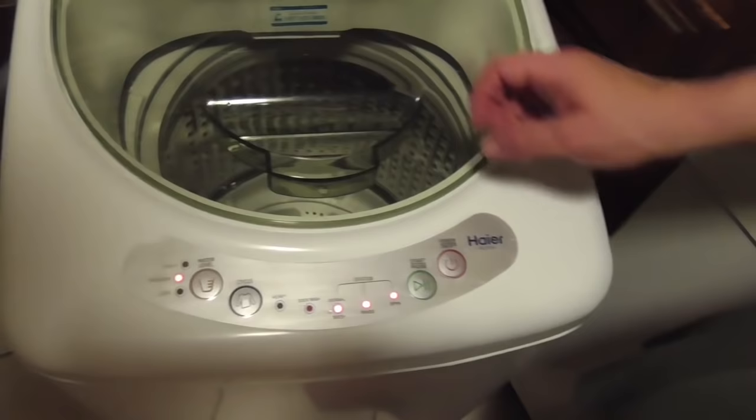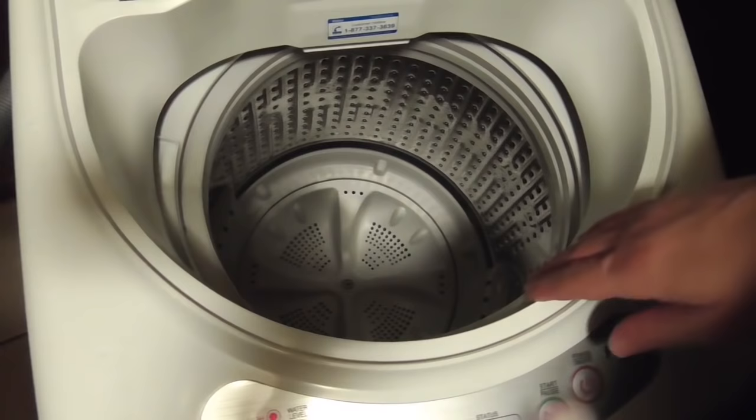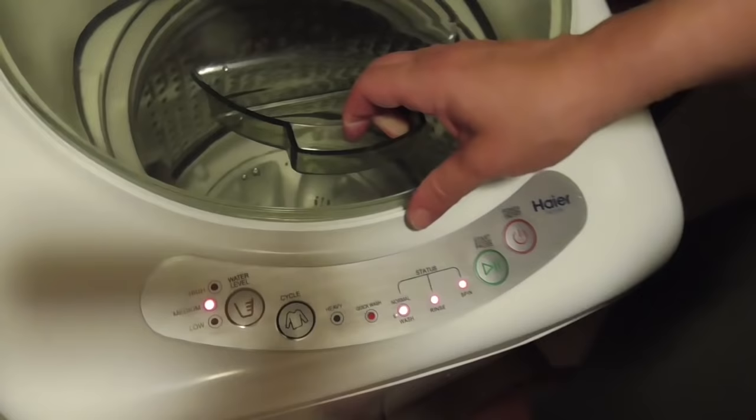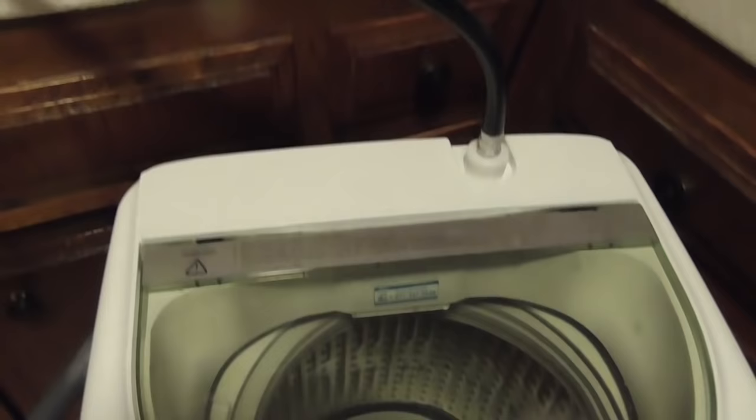Alright, we're going to fire it up. On. Medium cycle, medium water level — do you think, for this amount? Is there a dispenser for the detergent, or is it just a matter of pouring it in? Just toss it in — we're figuring this out. Let's start it first, get some water in there. We're doing a normal wash with a rinse and a spin. Okay, something's happening — maybe it just takes a little time. Oh wait, the water's not on!